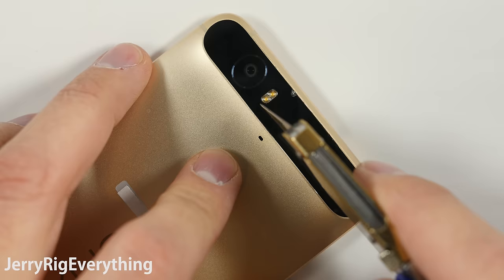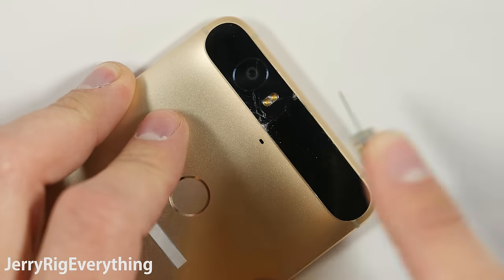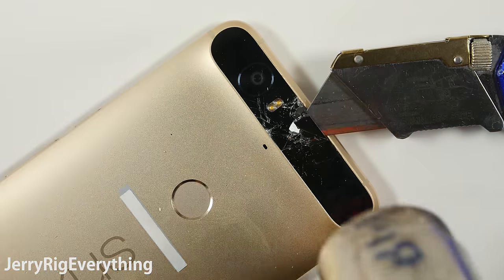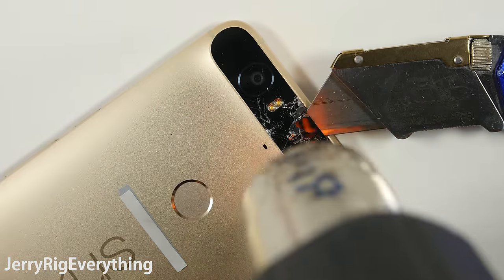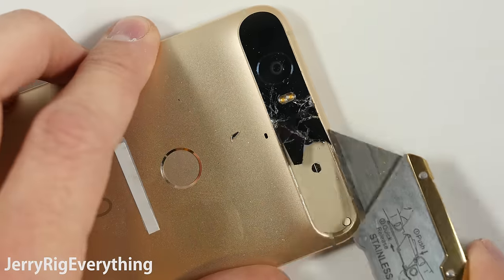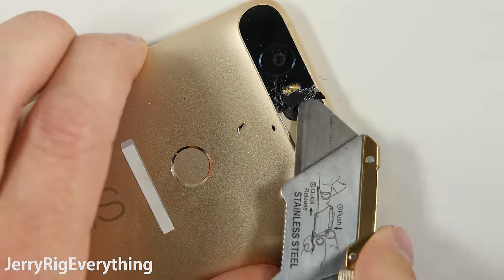Now to remove the back glass, I'd say you have a 50-50 shot of getting it off in one piece. I heated it up until it was too hot to touch with just my fingers, and then tried to slide a brand new sharp razor blade between the bottom edge of the lens and the glass itself. Turns out the glue held onto the lens pretty darn tight, and it ended up coming off in chunks instead of one piece.